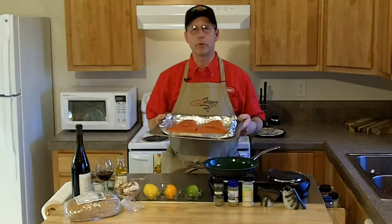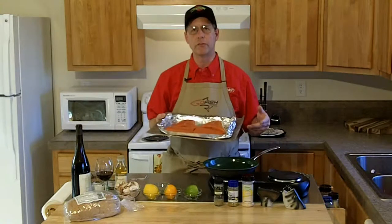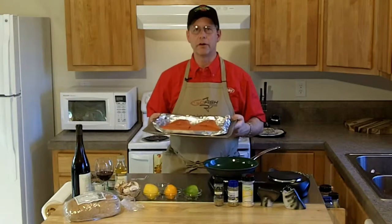I'm going to cook this approximately 12 to 16 minutes. The rule of thumb is about 12 minutes per inch, but I'm going to add a little bit of liquid. I'm cooking at 350 degrees.